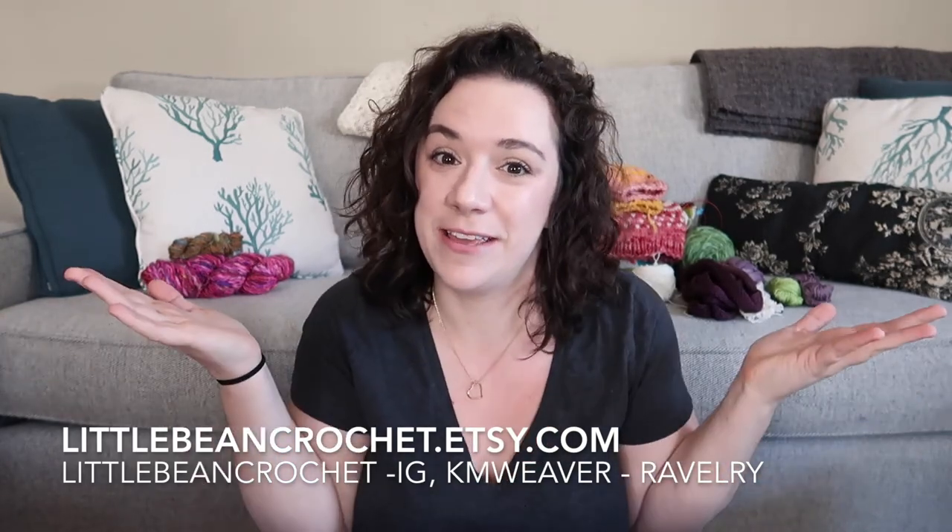Hey guys, how are you doing today? Welcome back to my channel. This is the Little Bean and Me podcast channel. I'm Kayleen, your host. I am the resident fiber artist and yarn dyer behind Little Bean Crochet on Etsy and Little Bean Loves Hand Painted Yarn. I do all the fiber related things like crocheting, knitting, spinning, and dyeing. This is mostly a dyeing podcast where I talk about the yarns I've been dyeing, ideas about dyed yarns, and the things I make with them. I've also been doing tons of spinning lately, so today we're going to talk a little about spinning.